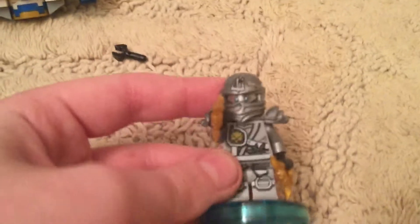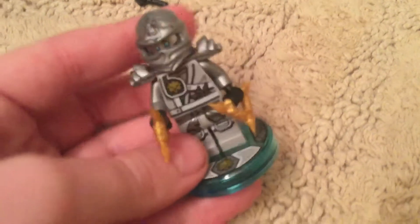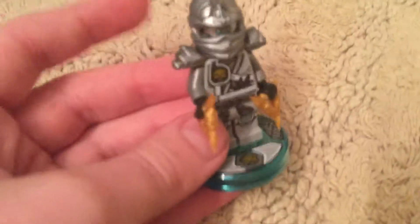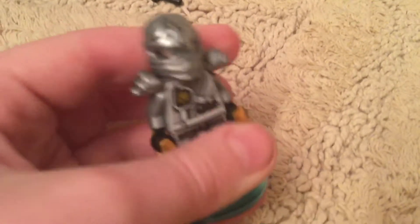I really love this minifigure, it looks pretty awesome. Personally, I think they maybe should have made exclusive Lego figures for the Lego Dimensions line of Lego Ninjago — I think that would have been pretty cool.